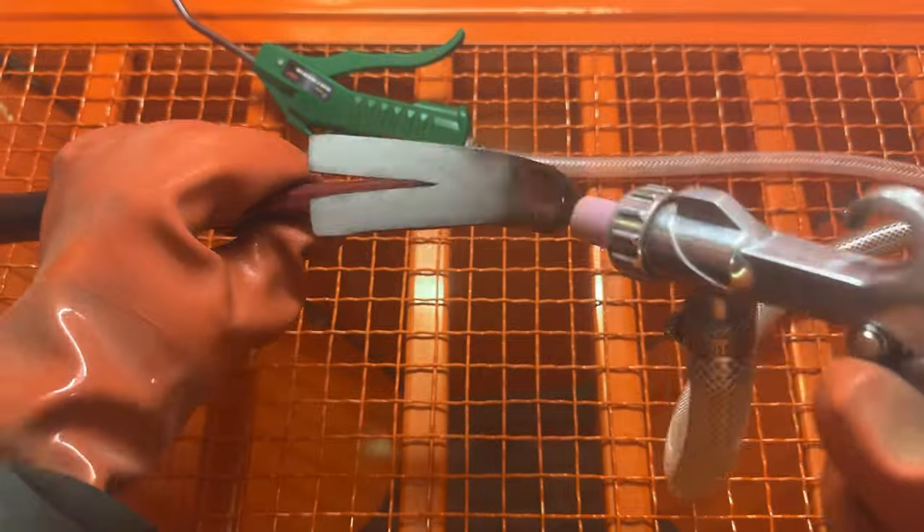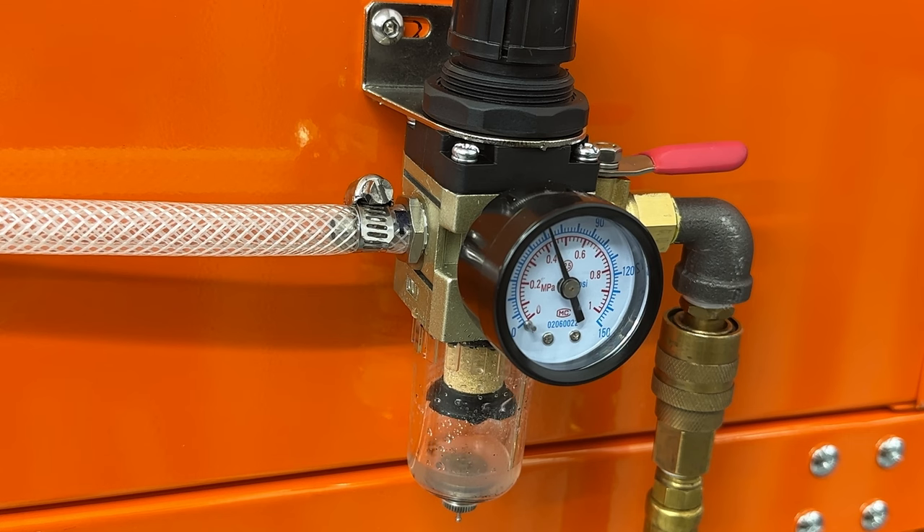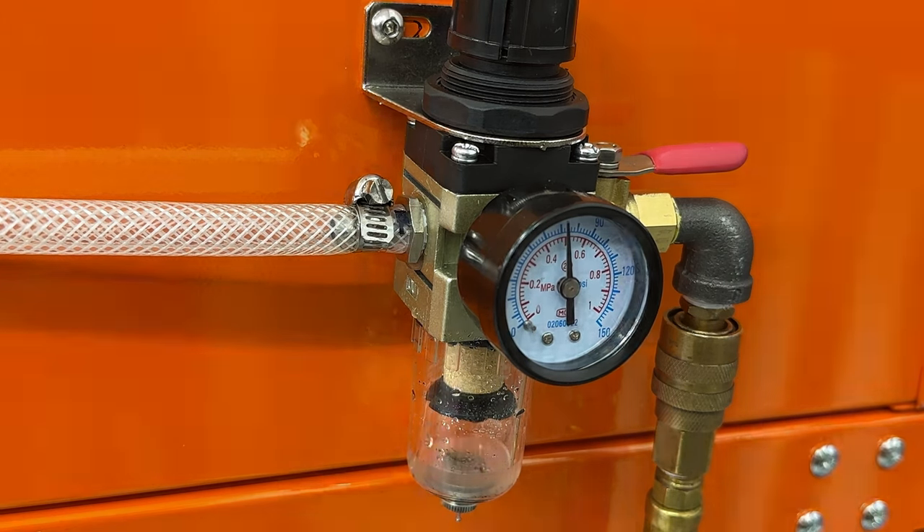It wasn't until I replaced the nozzle of my gun with a much larger nozzle that I started getting good results. This old hammer went way faster than the angle iron and I was pretty darn pleased with how the machine performed. While blasting the hammer, I recorded the regulator and you can see it's collecting a good deal of fluid from the air coming out of my compressor, which once again underlines the importance of having a water catch on your intake.